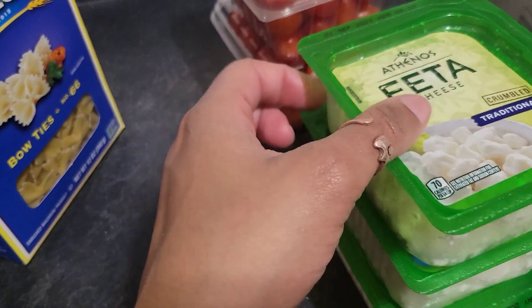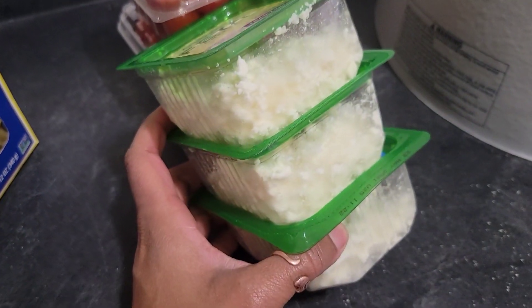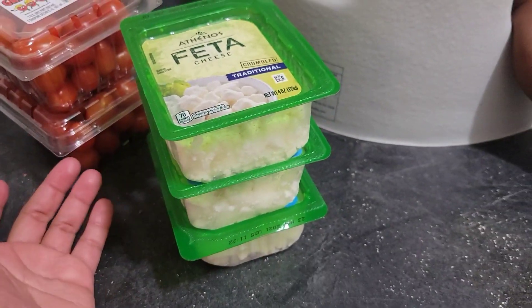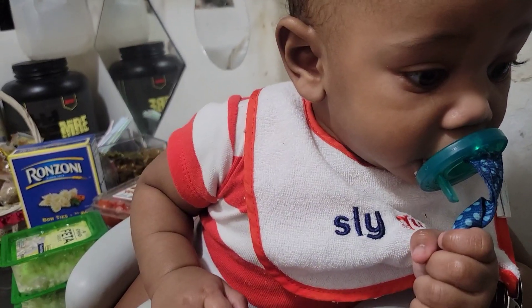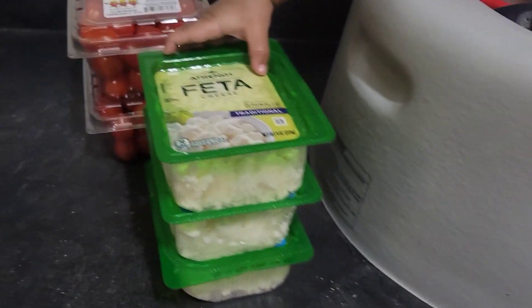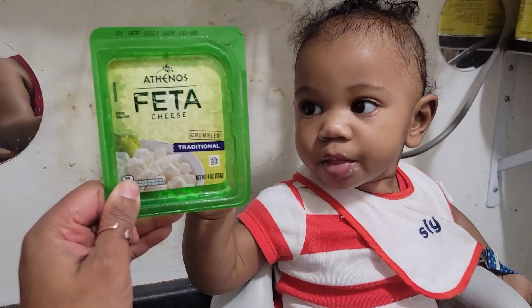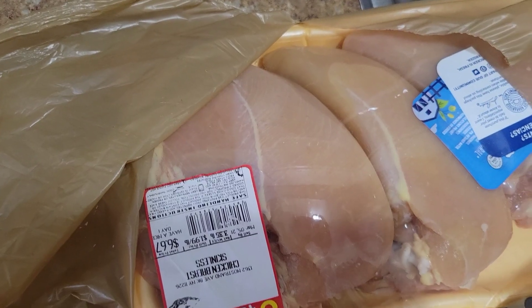We're gonna use bow ties but I guess everybody and their mother is making it, so the block of feta cheese is all sold out. We're just gonna go with the crumbles. Some people squeeze it together but it makes no sense — I'm just gonna mix it all together because what's the difference? Tristan, hey, you making dinner?